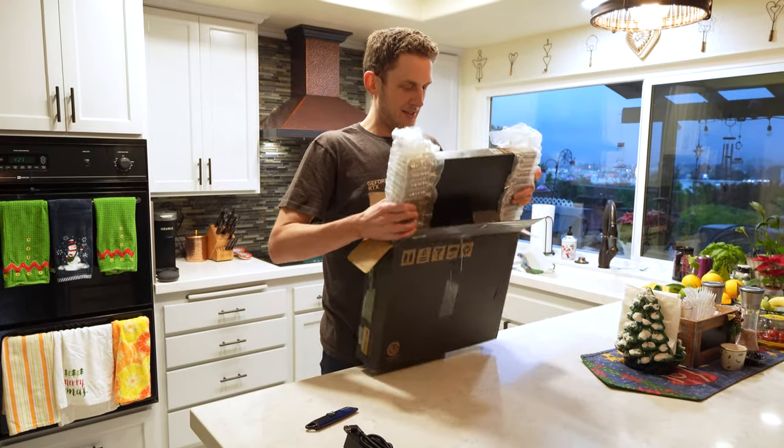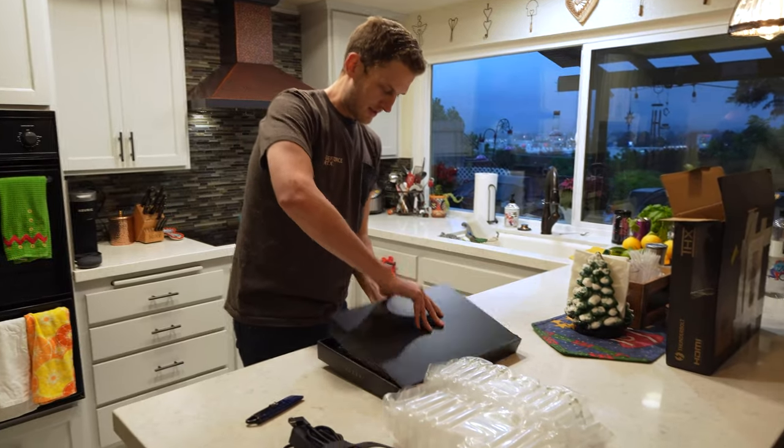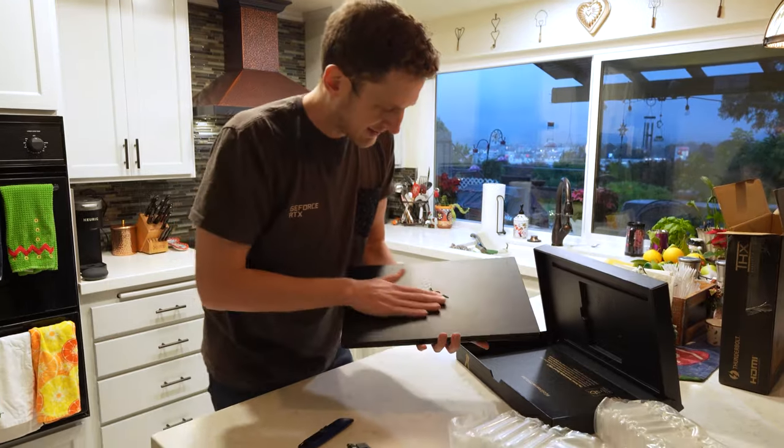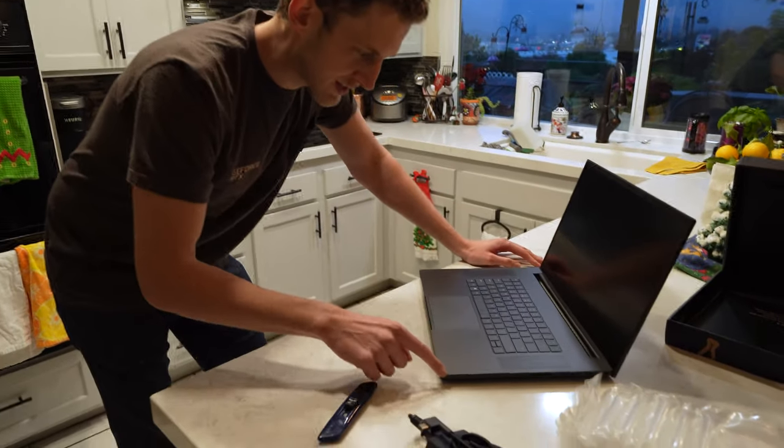Nvidia reached out to me with the opportunity to test out this new laptop, the Razer Blade 17. I'm going to create a couple of scenes with it. It's got an Nvidia GeForce RTX 3080 Ti in this thing, so it's going to be pretty powerful.